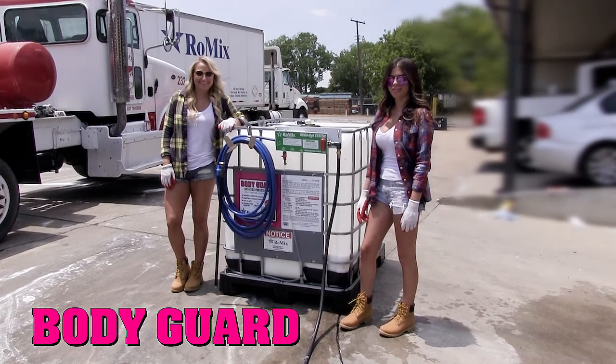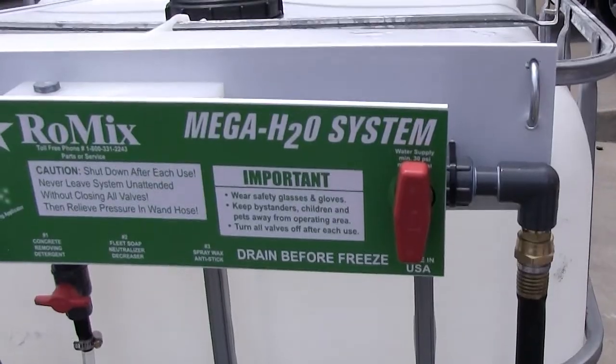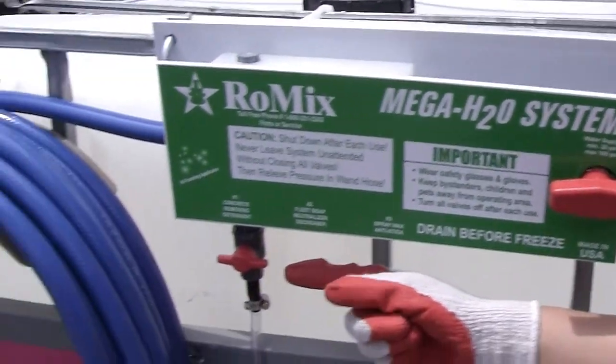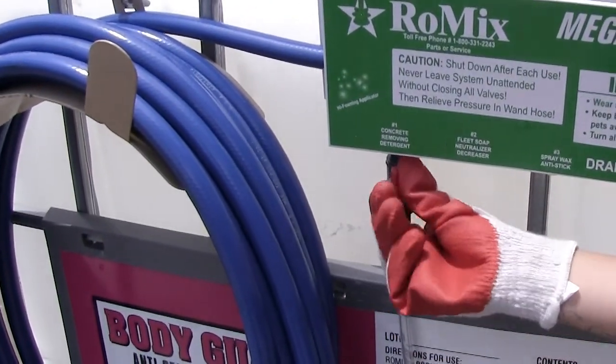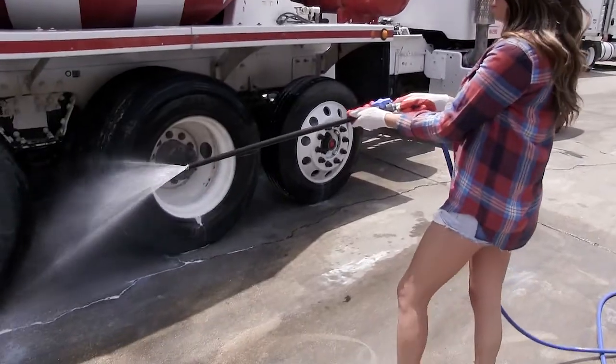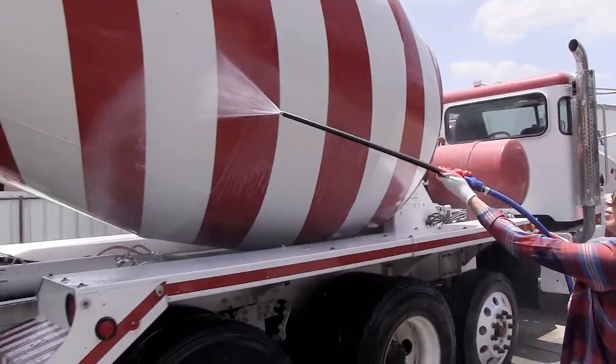This is a Bodyguard anti-stick agent tote with the Mega H2O system. Connect the water line here, turn the water on, turn the valve on, wand on. Bodyguard anti-stick agent has active ingredients that cause water and cement to bead up on the truck surface.